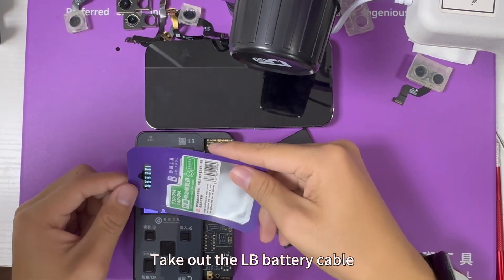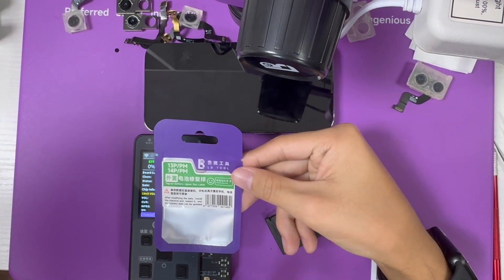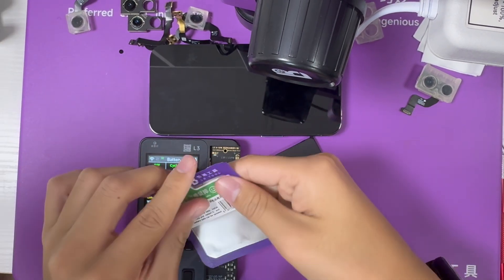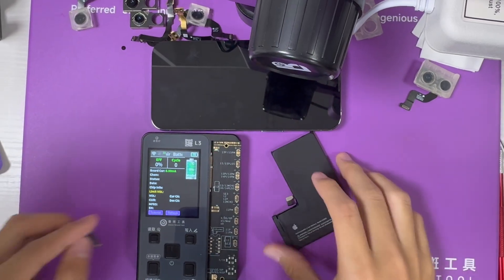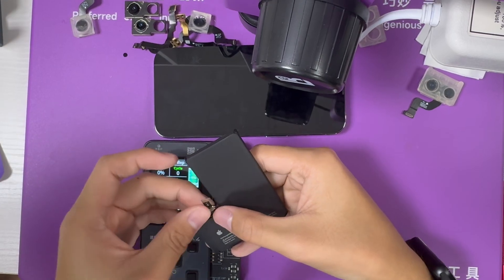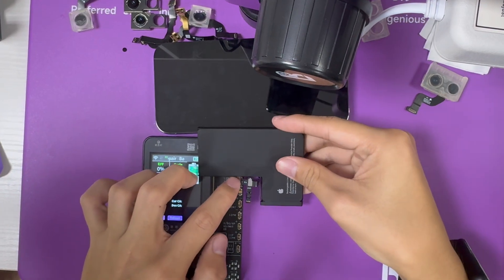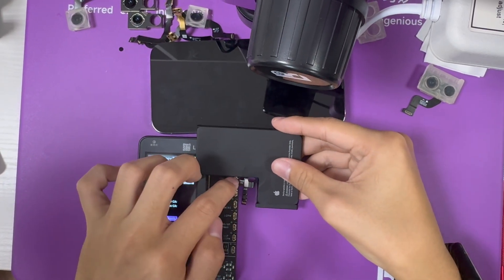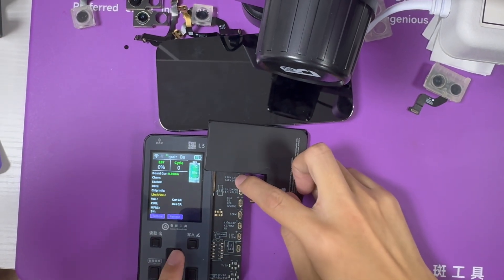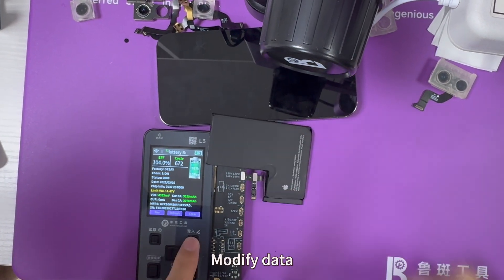Take out the LB battery cable. Install the cable to the battery. Modify data.